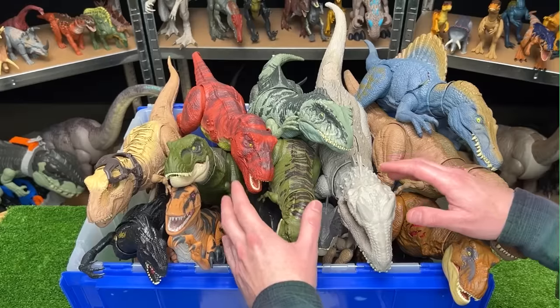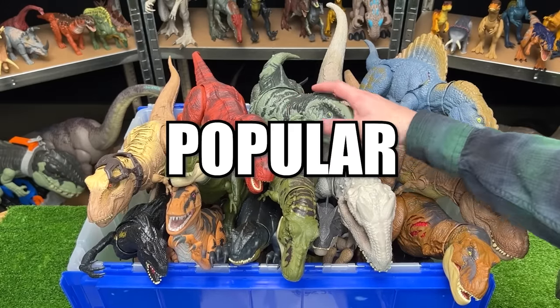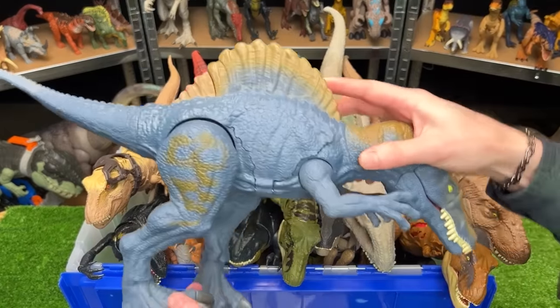Welcome to Amazing Dinosaurs. I'm Dave, and this is a collection of Jurassic World's most popular carnivores. Let's get started with this huge Spinosaurus in the back over here.